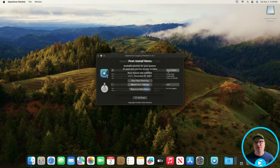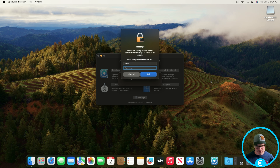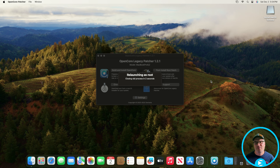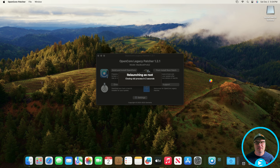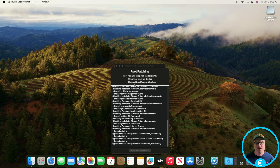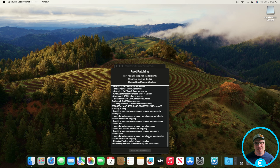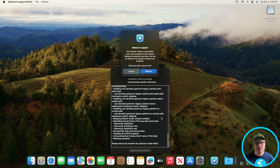We're going to click on Post-Install Root Patch. If everything's installed it'll say you don't need to do anything. But in this case it's showing that the root volume was last patched on December 2nd, 2023 and there are available patches. So we're going to start the root patching — it's having us relaunch as root so we'll put in our password. It has patching for the graphics card and the wireless adapter. I did see that some people were having trouble with their wireless adapter in Sonoma, so hopefully this will fix it. We're good to go — we're going to reboot.